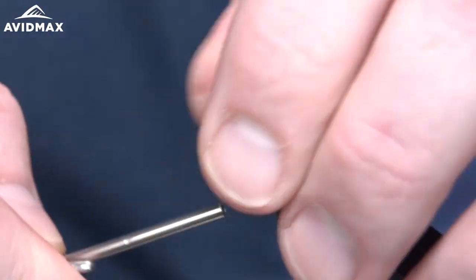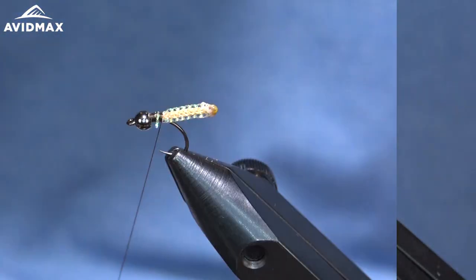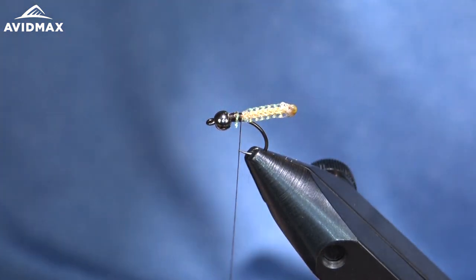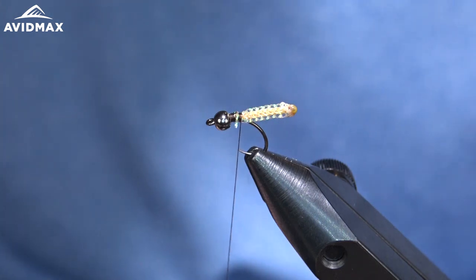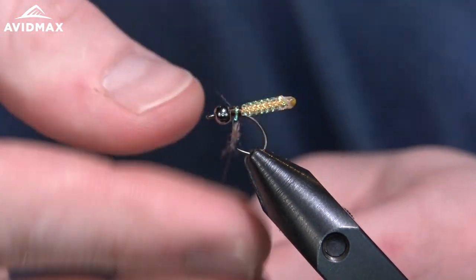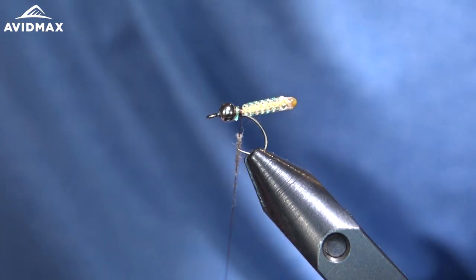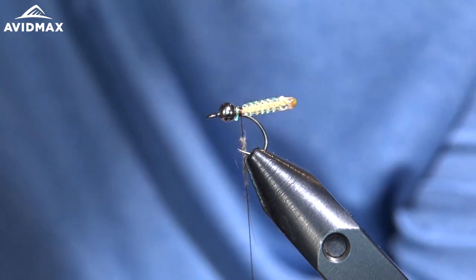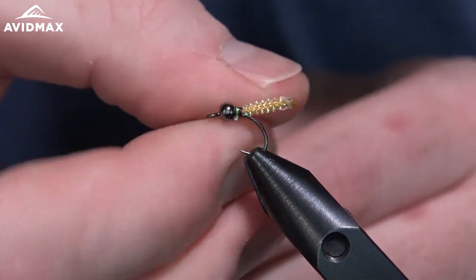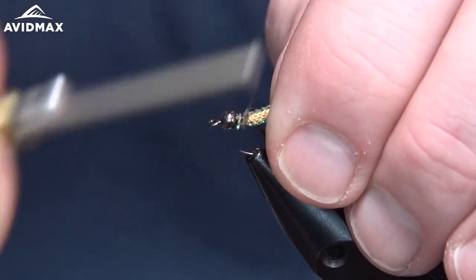We're going to decide how big we want our thorax to be — I like it to be right about the same width as our bead there. The next thing we're going to do is add a tiny little bit of dubbing. This will just be a small prop for our wing pads and our legs, materials that will be tied in here in a second. So just with a little bit of that beaver dubbing, a super small noodle — just one quick dub collar wrap right behind where that body ends.